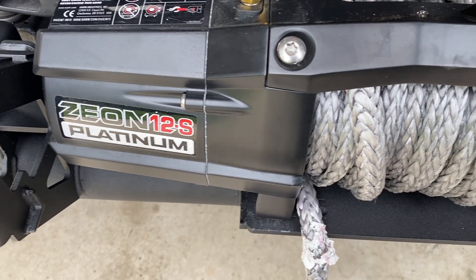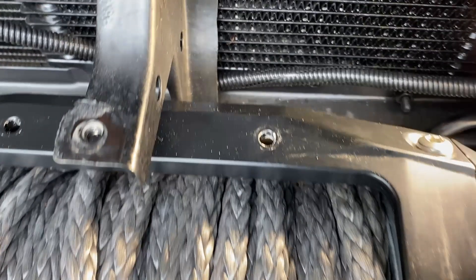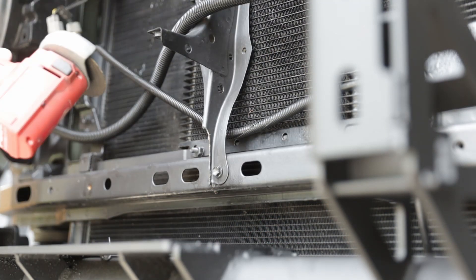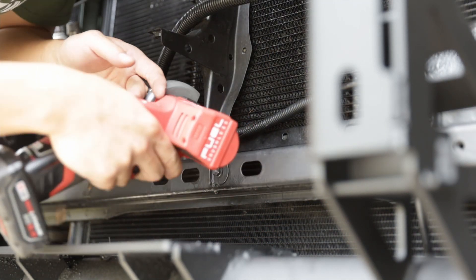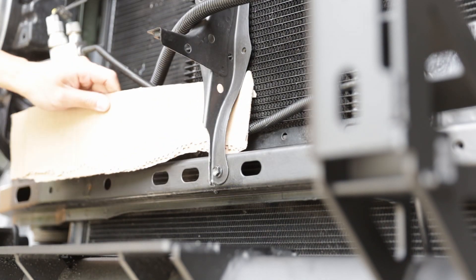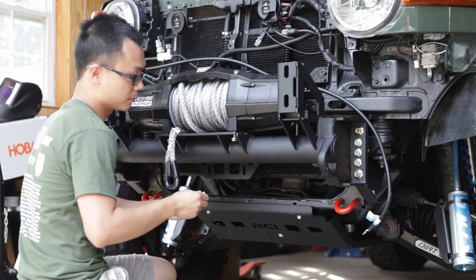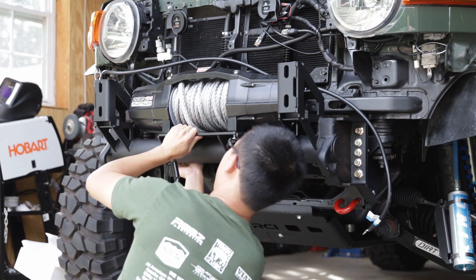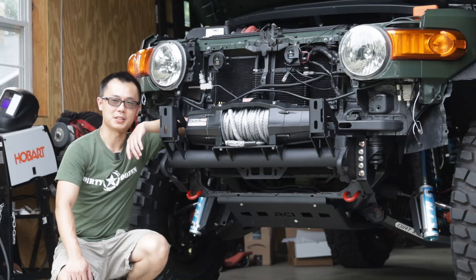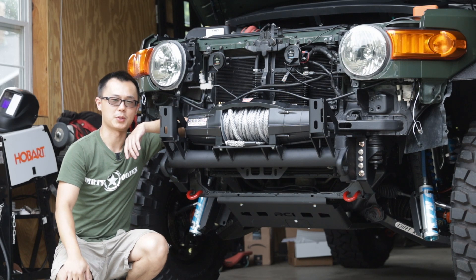Some winches, such as the Warn Zeon, have oversized drum diameters. When the winch line is not neatly or tightly wound, it can get very close to the center brace. In these cases, we recommend trimming the center brace to get extra clearance for the winch line — just make sure you clean up the sharp corners and apply paint to avoid corrosion. Now you can install your winch according to your winch install guide. Our winch mount design makes it easy to install and conduct maintenance down the road. Congratulations — you have finished the installation of the inner structure and the winch if you chose to install one.